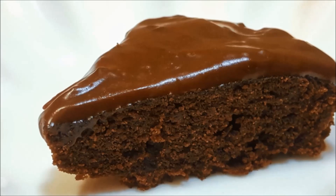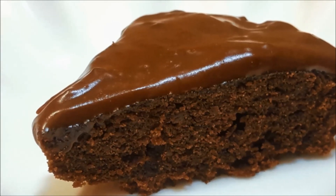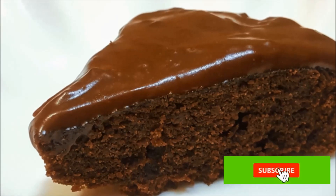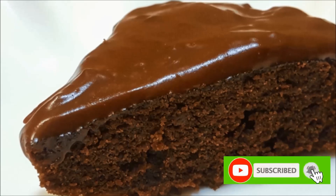Hi, Namaskaram! Today we are going to make a recipe for a chocolate cake. We are going to make a very moist chocolate cake.